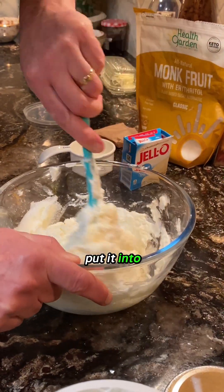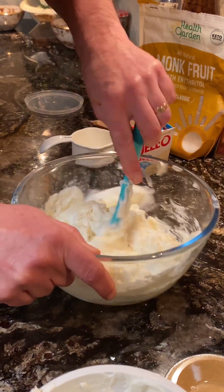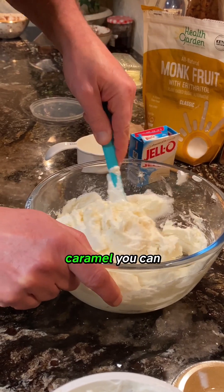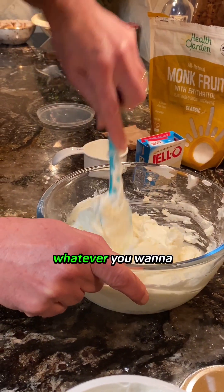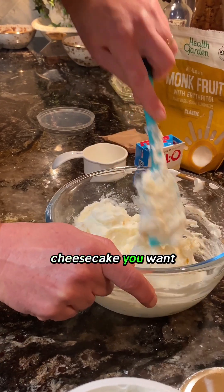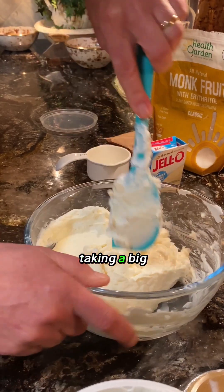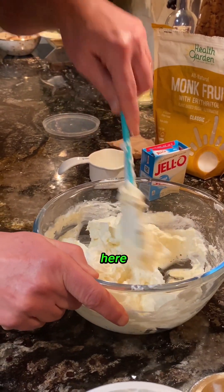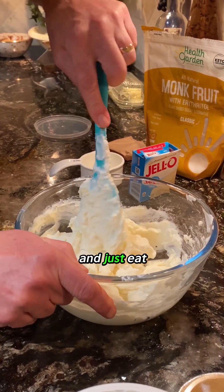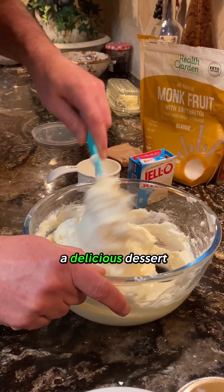Then you can put it into a graham cracker crust. You could cover it in caramel, or cover it in strawberries — whatever you want. Whatever kind of cheesecake you want this to taste like, it is going to be great. I just like taking a big old graham cracker and dredging it through here, getting all I can on there and just eating it as a healthy snack. But this is a delicious dessert.